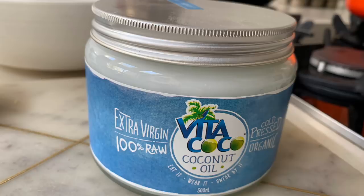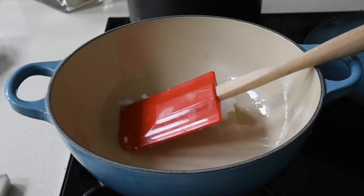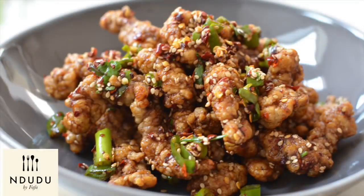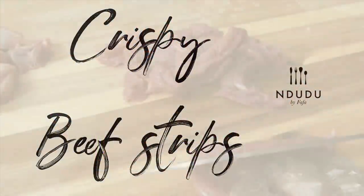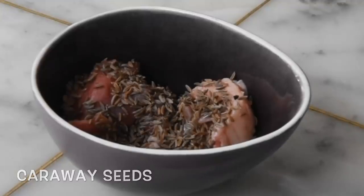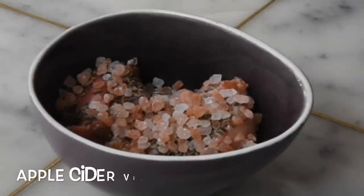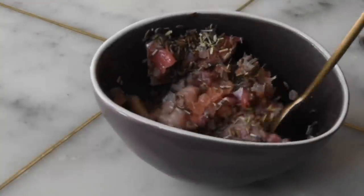Using my extra virgin cold pressed organic raw coconut oil from Vita Coco — thanks to Selassie for gifting me this — I'm melting that in my saucepan. If you watched my previous video on how I made crispy beef, I reserved the fatty bits of my sirloin steak and used them to make my salted beef with caraway seeds, pink Himalayan salt, rosemary, and apple cider vinegar. I reserved that in the fridge for about two weeks.